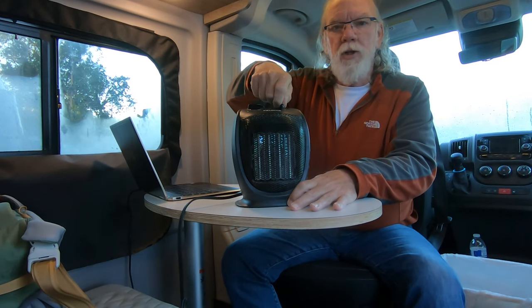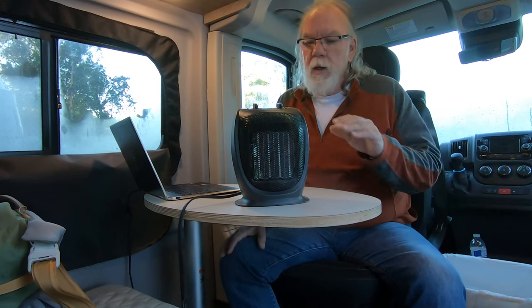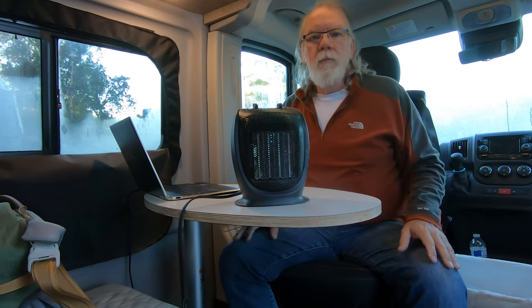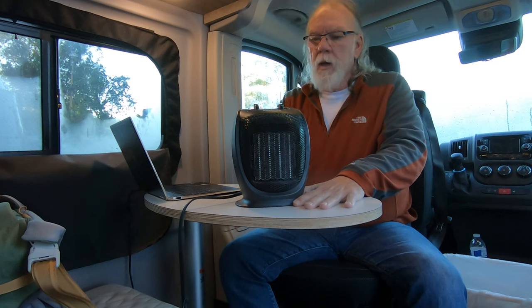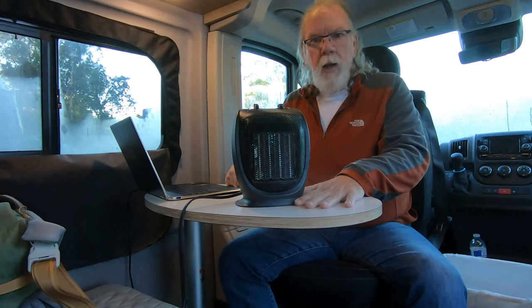I just wanted to refresh the video since we already had that up on our channel. Now a year later, this Polonis portable 1500-watt slash 900-watt heater is still operating just fine. We live in California, so many nights we don't use it — primarily because we're not where there are electric hookups. But when there is an opportunity with an electric hookup and the temperature is going to drop at night, rather than burn the propane, we use our Polonis portable heater. For the value, it's $29.99. There's a link in the description to our Amazon site — if you purchase through it, we get about 90 cents, which is a cool way to help support the channel.